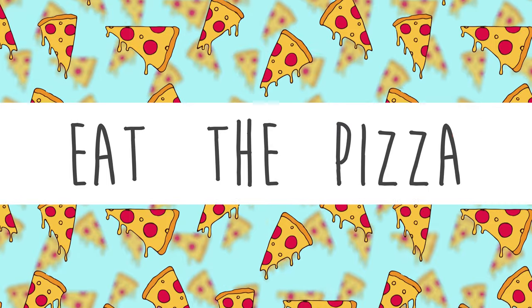Hey! Mine's working. Mine's working good. Hi, I'm Christian. I'm Alyssia. Welcome to Eat the Pizza!